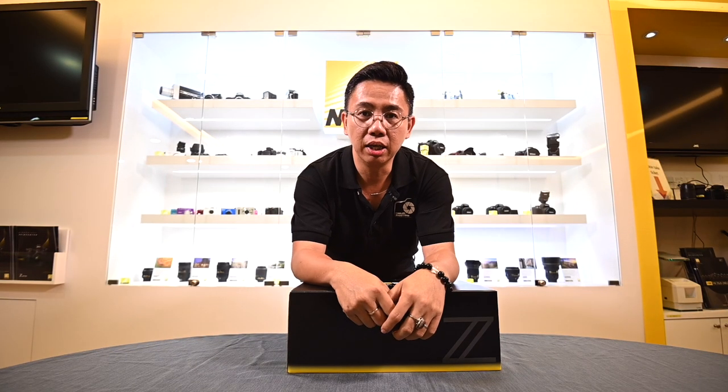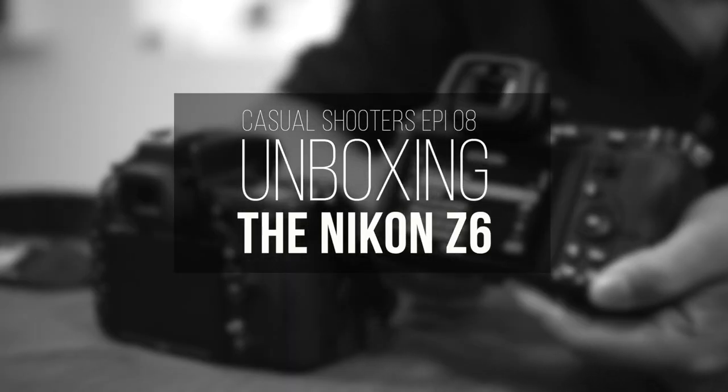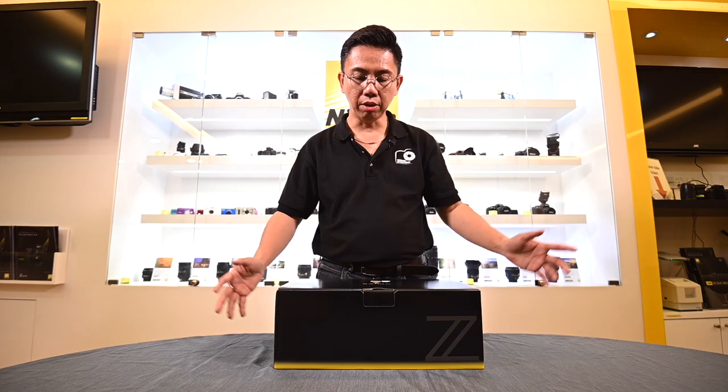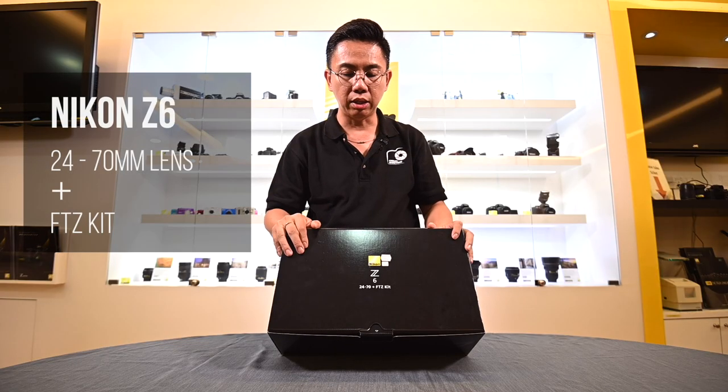Hello, my name is Edwin Tan and in this episode we are going to review the latest Nikon product. So today we are going to talk about the Nikon Z6, which comes with the 24-70 kit lens.